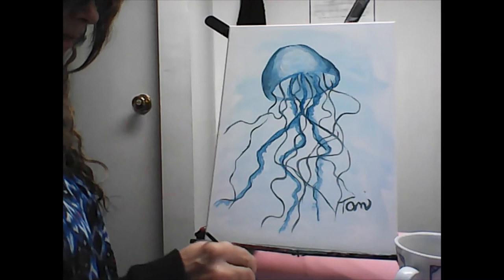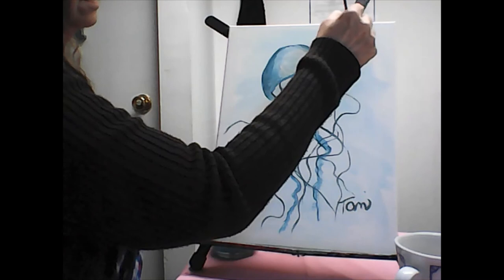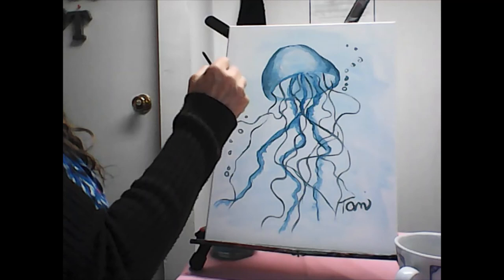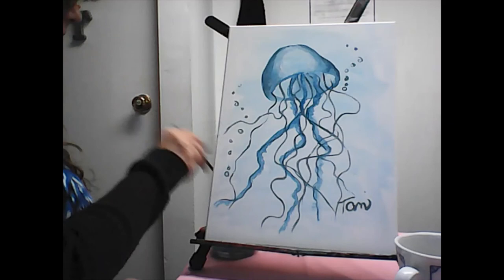If you want to do some bubbles, all I'm going to do is take this blue and just make little circles that go up — but don't do them in a straight line. If you've got a darker background you can just do polka dots. Thank you so much for the suggestion — I love this one! We'll see you next week for something new. Send me suggestions — the email is at the bottom. Okay, bye now!